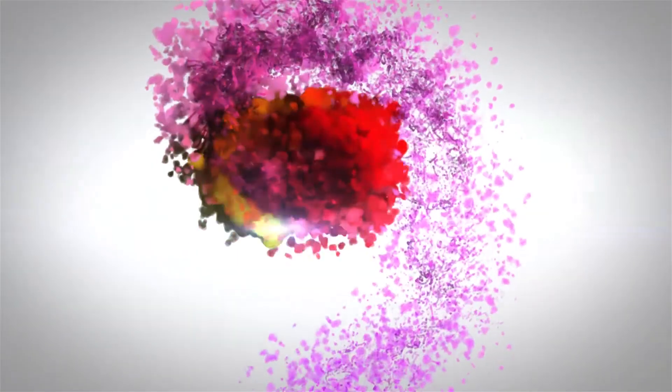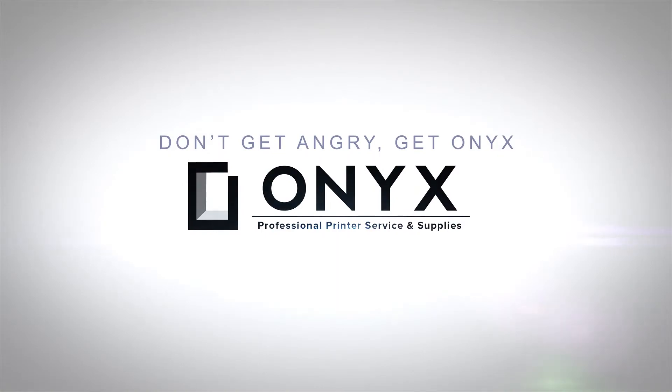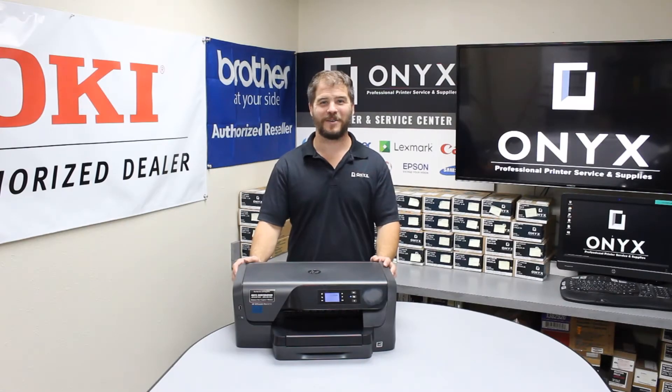We are Onyx Imaging — the highest-rated and most-reviewed printer service center in Oklahoma. Hello, I'm Nathan with Onyx Imaging.